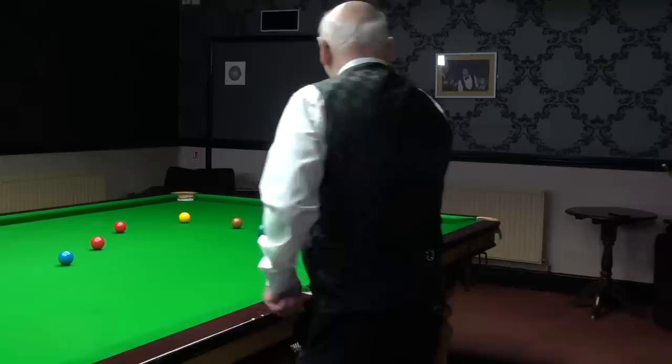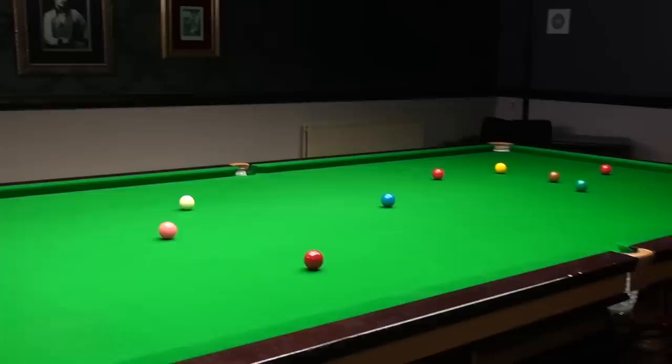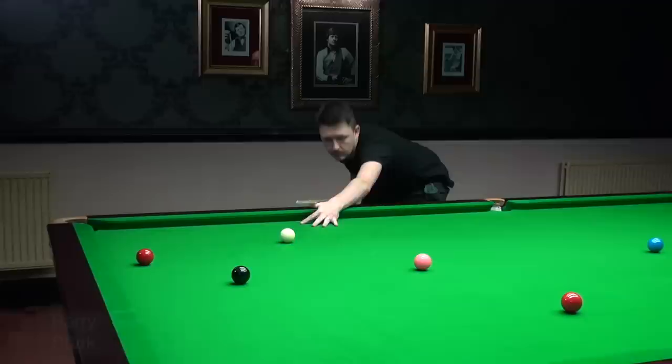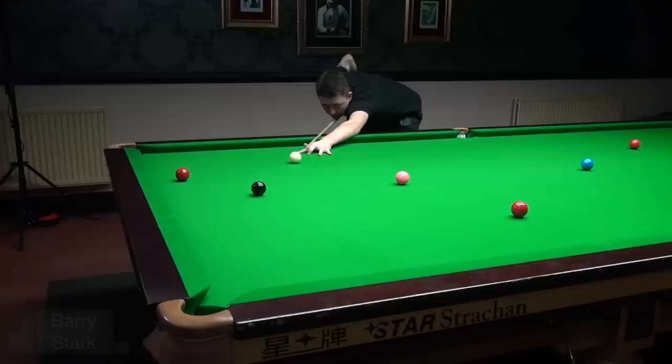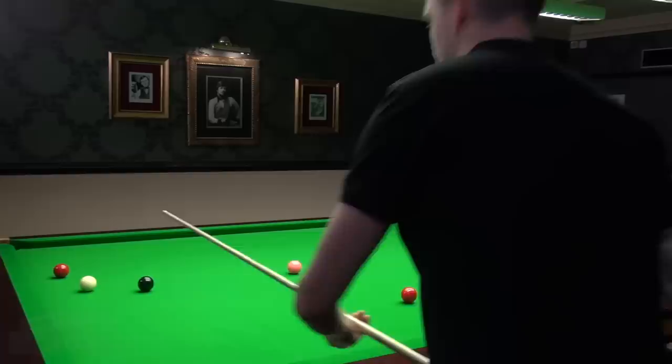Kyron played that shot with a little bit of left-hand side to check the ball off the side cushion. Players generally, when cutting to the right, tend to prefer that shot with a little touch of left-hand side. Equally, when cutting to the left, they prefer to play it with a little touch of right-hand side. That's not every player, but certainly a good majority.